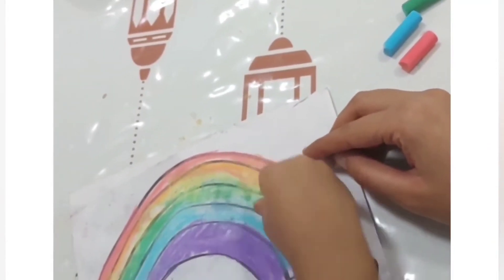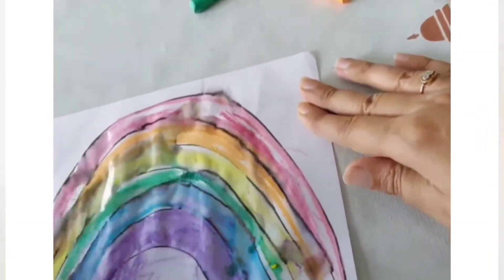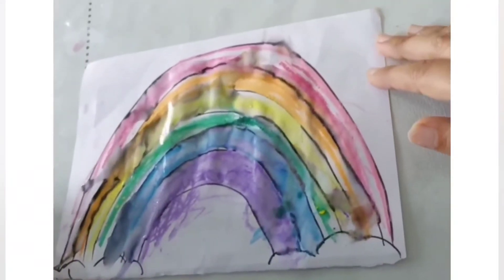Once your toddler is done with the coloring, just dip a paintbrush in water and brush it over the chalk. This results in blurring of the chalk, creating a soft watercolor effect.